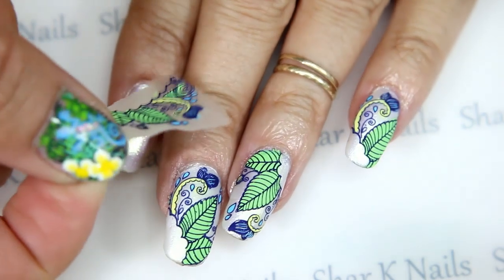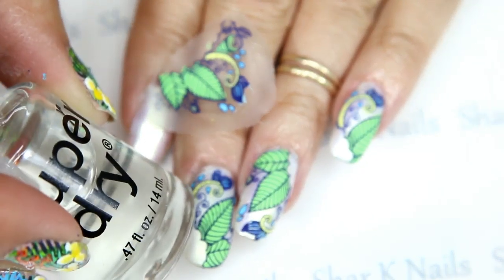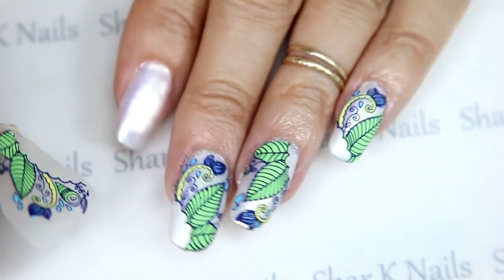Here is my last decal. I'm going to use my Super Dry to stick that on, and I don't have my assistance, so I'm just going to speed right through this part.